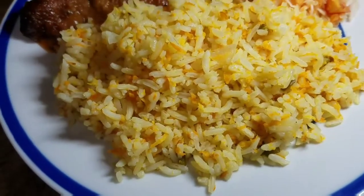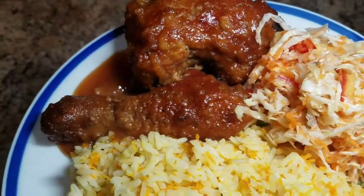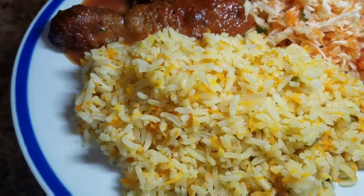Hey guys, welcome back to Kali J's Kitchen. Today I'll take you back in the kitchen with me and I'll show you how I prepared my carrot rice.